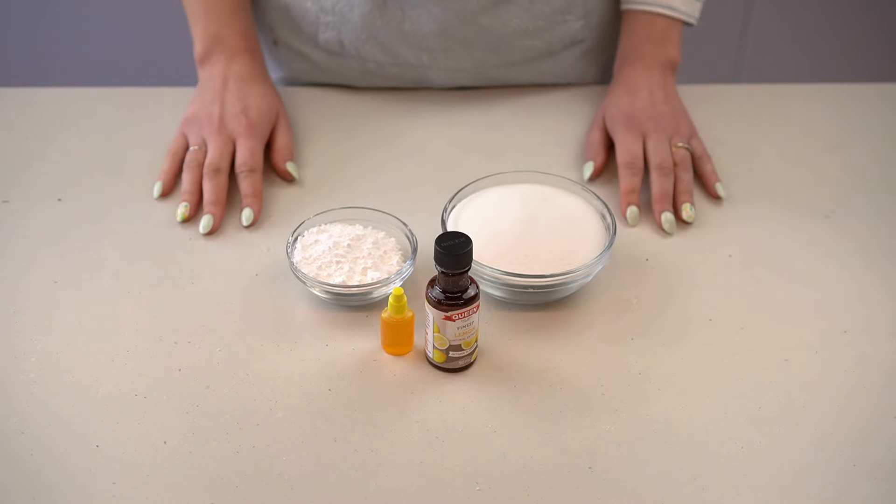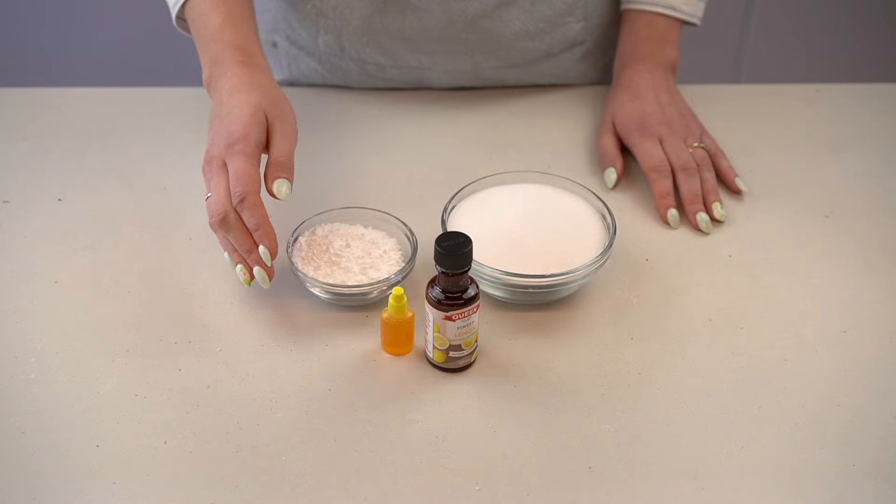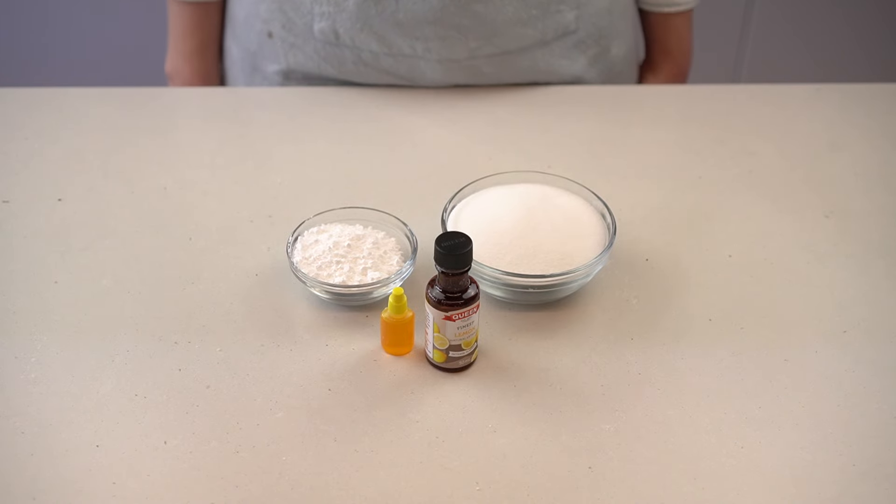Today we'll be making hard candy without corn syrup. For this recipe you'll need castor sugar, a flavor extract of your choice, a corresponding food coloring, and icing sugar. And if you're new here, I'm Maggie. This is No Frills Kitchen where I teach you how to cook with confidence with nothing fancy required.